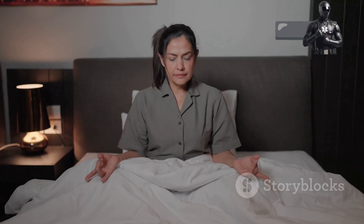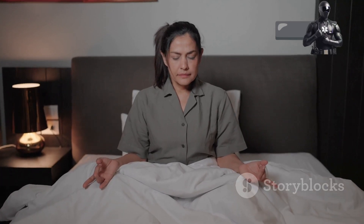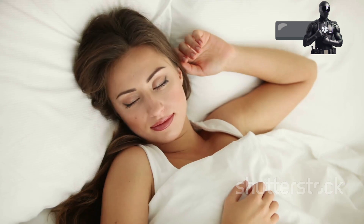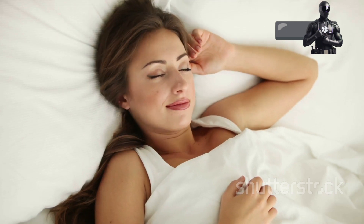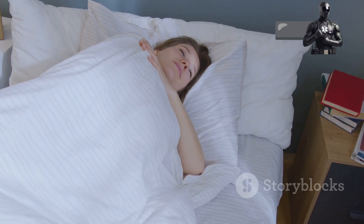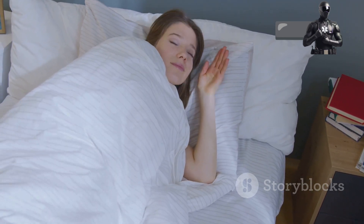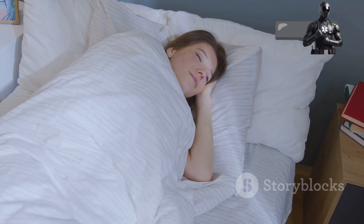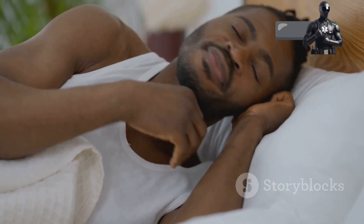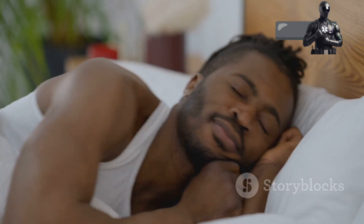Conclusion: your journey to peaceful slumber. Congratulations — you've now been armed with the knowledge to conquer even the most stubborn sleeplessness. The Army Sleep Method, a time-tested technique, is your secret weapon in the battle against fatigue. Remember, consistency is key. Make this technique a part of your daily routine and watch as you finally achieve the restful sleep you deserve. Sweet dreams, soldier.